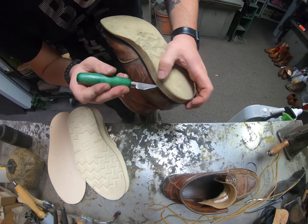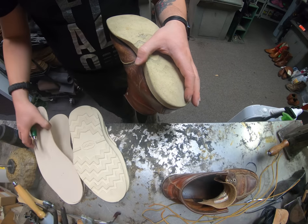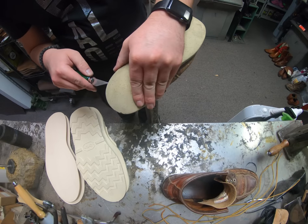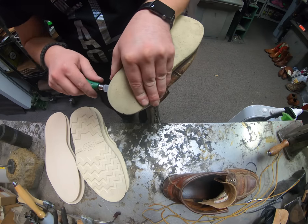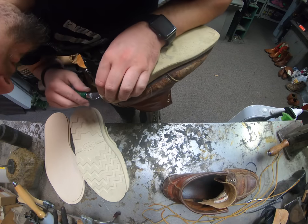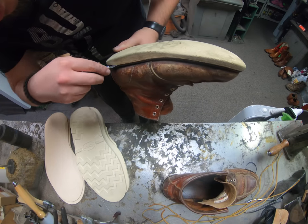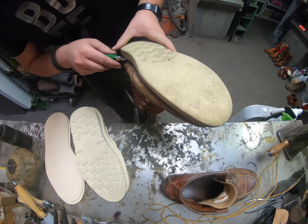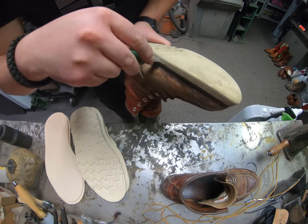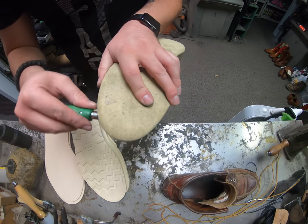Now these are constructed as Goodyear welted boots. The midsole — which is the thin piece about an eighth of an inch thick — is stitched to the welt, and then the new sole is glued on. We're going to be replacing both, because usually the midsole starts to break down. It does take quite a bit of extra time to try to remove just the sole and save the midsole as well, so it's not always practical.